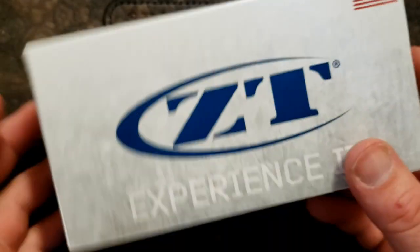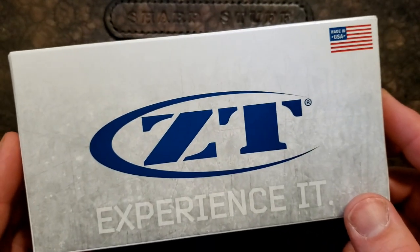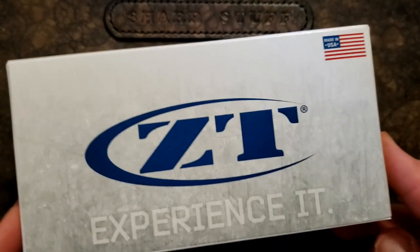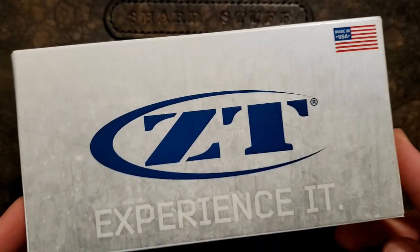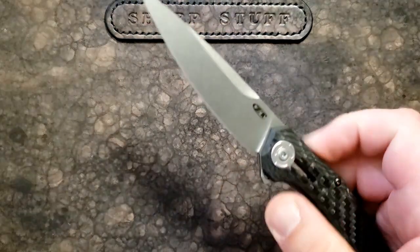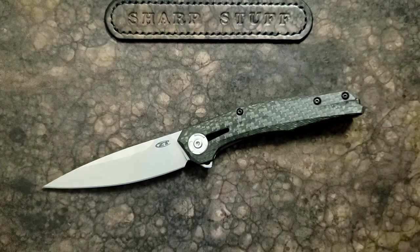ZT had pivoted away from the hard use stuff a long time ago, and I kind of wish they would have embraced that and just said, 'Yeah, we are not so much into tactical hard use knives anymore.' We're going to do high-end folders — we've all known that, but maybe they didn't initially, or they were trying to hold on to a customer base.